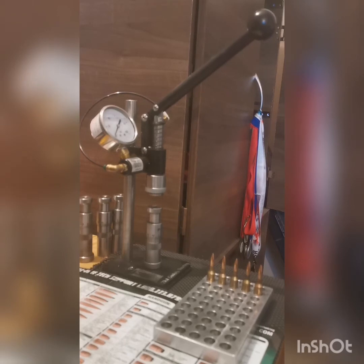That helps me reduce my ES and SD, and can also typically help with your group sizes — maybe not at 100 or 200 meters, but certainly when you're shooting long range. You will see tighter vertical stringing on your targets, and shooting PRS or long range, that will be one of the goals you want to achieve: tightening up your vertical stringing.